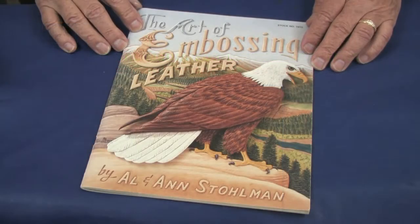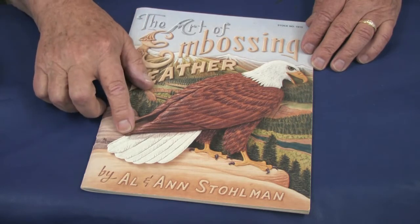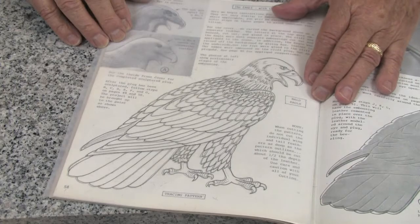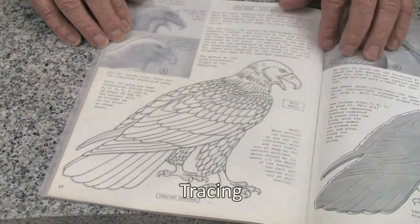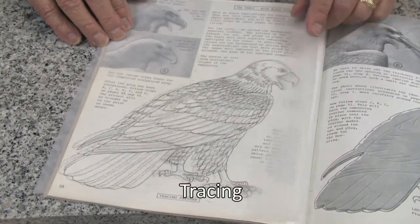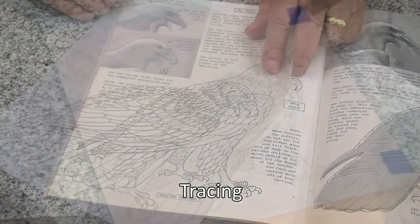Although we're going to concentrate on the carving today, we're going to get our pattern from the Art of Embossing Leather book by Allen Ann Stolman. We have traced our pattern from page 54 of this book, as you can see here, and we have traced it to tracing film.